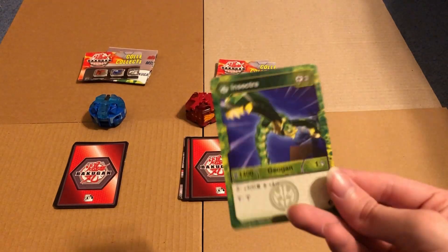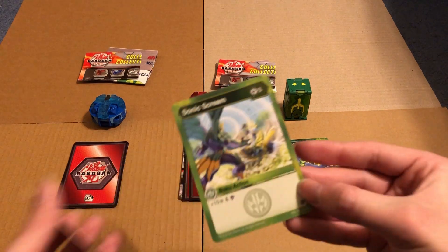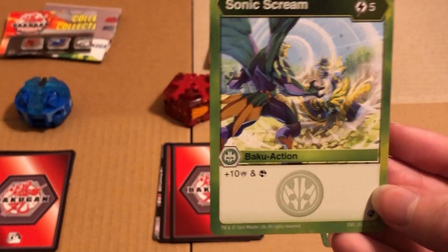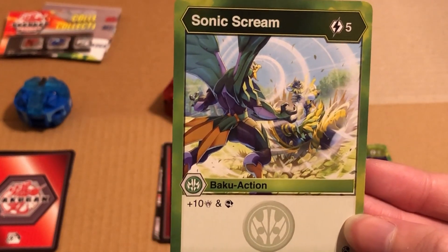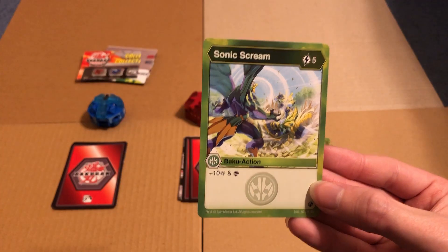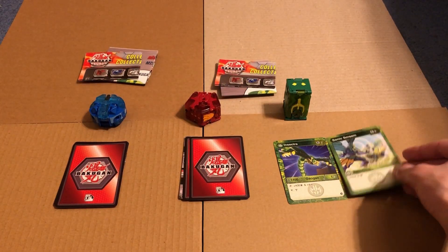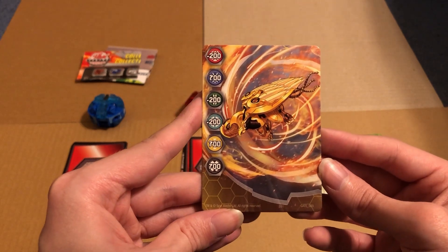That's a cool card. And then we got Sonic Scream! Five energy, plus ten damage and a scan - that's kind of good too. Then gate card - bad for Ventus.